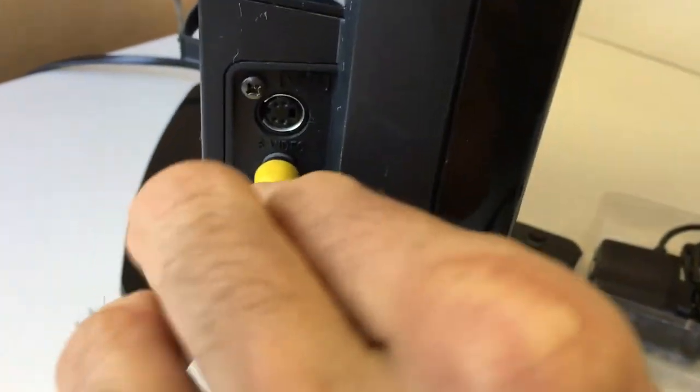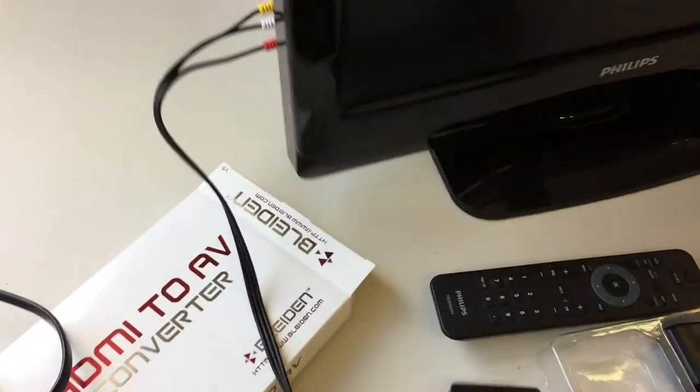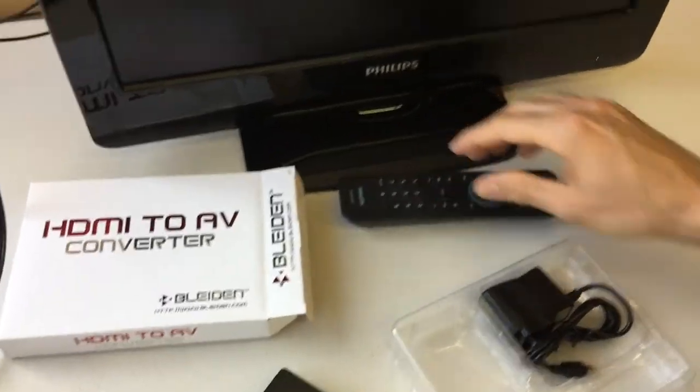An important note here is that usually at the input, there's a name for the input. On our TV it's called a video input — sometimes it's called video, sometimes it's called composite. If you remember that name, it may help you later on when we're setting up the TV.